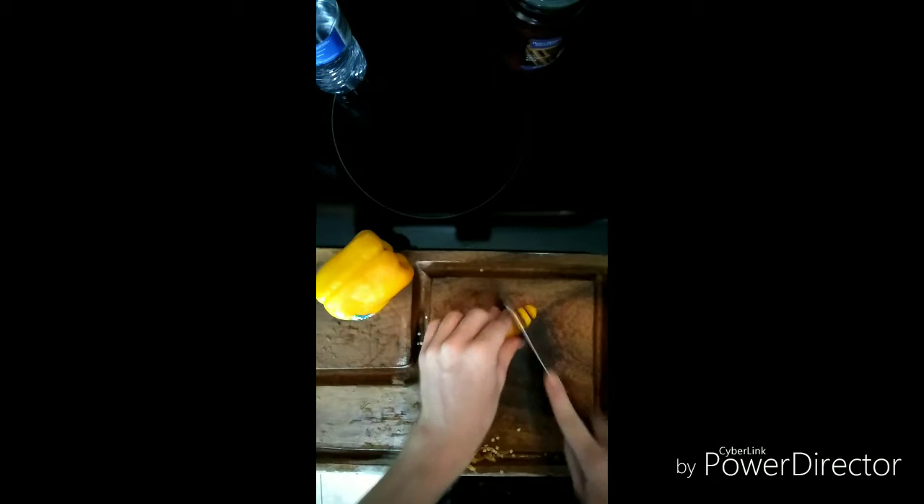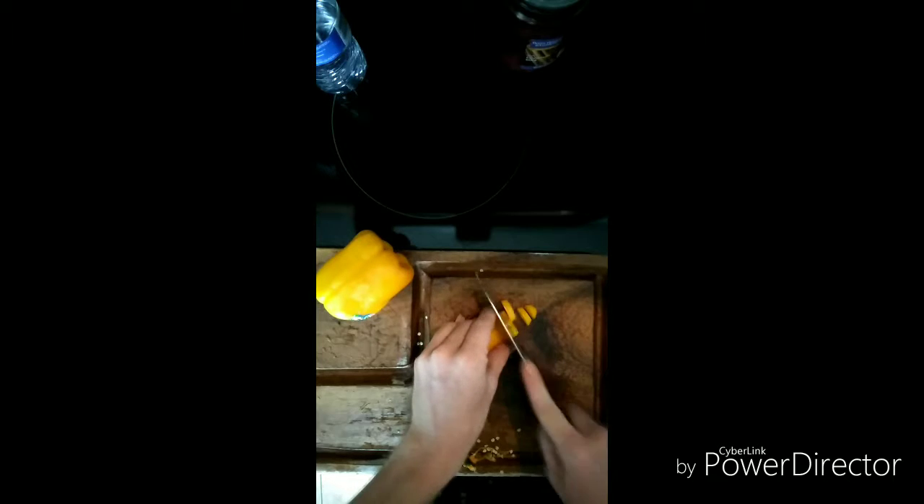Alright, I'm going to show you how to core a pepper real quick and get the seeds out the easiest way I know. Take four or five easy slices, just get to a point where you have a hole, and just finger it.